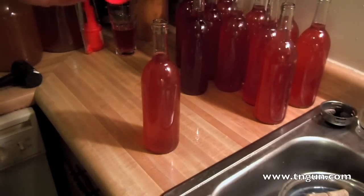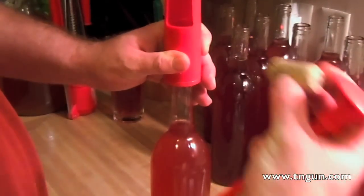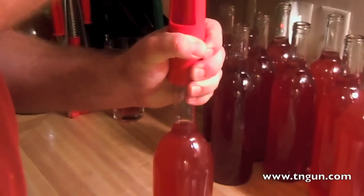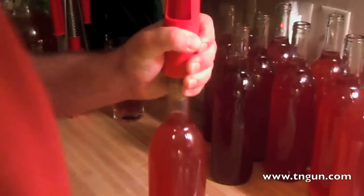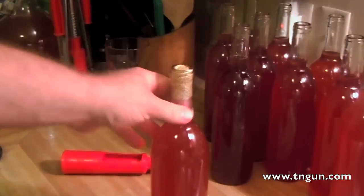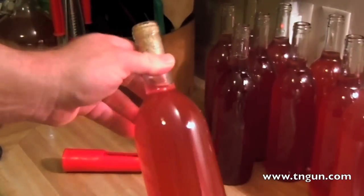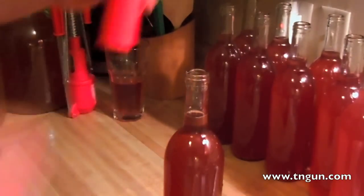Anyway, to show you how this thing works, I'm going to stick it on there and stick the cork in. And really, that wasn't that hard. I had been told that was a pain in the buttocks, but it really wasn't that hard — not that I'd want to do it for a hundred bottles.